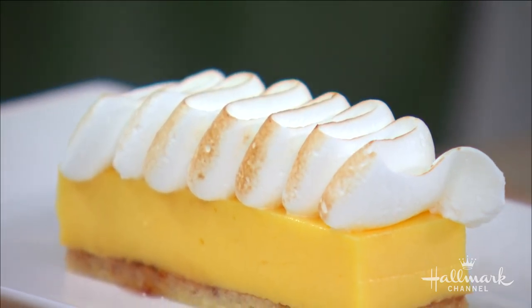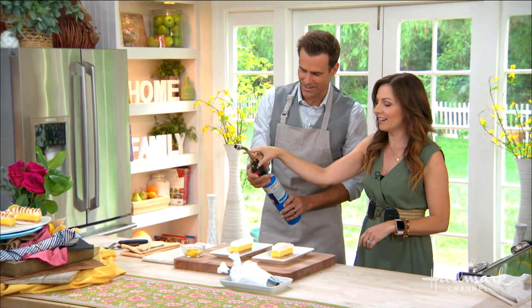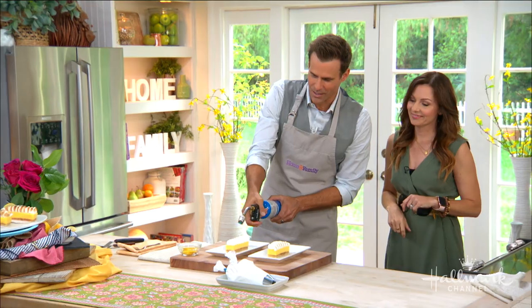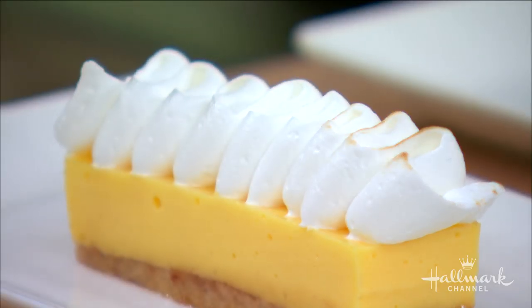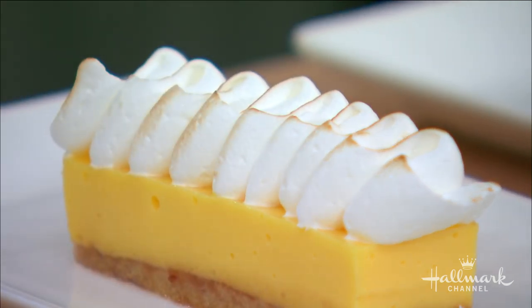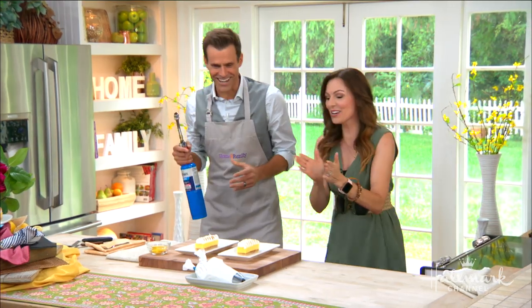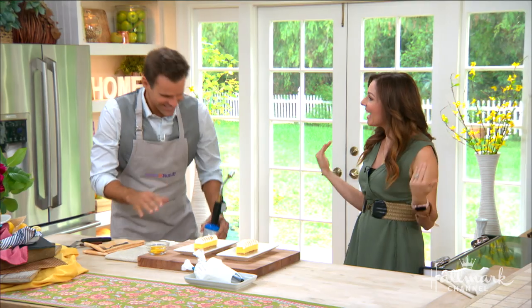It's really going to show your beautiful piping work. Do you want to do mine too since we're rolling? Just press the button there — I get a little excited, so I've got to be a little gentle here. Easy, easy. Oh, look at that!